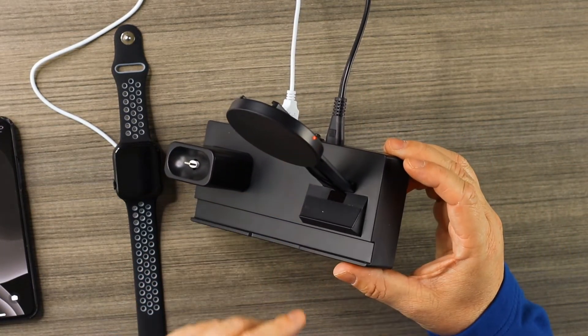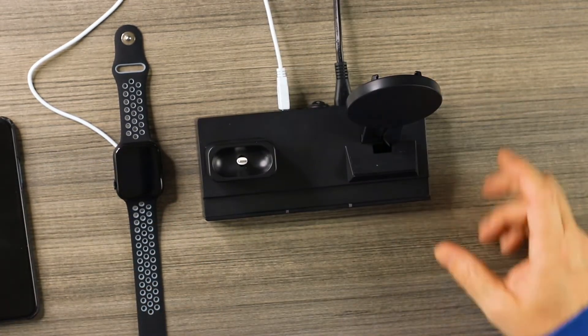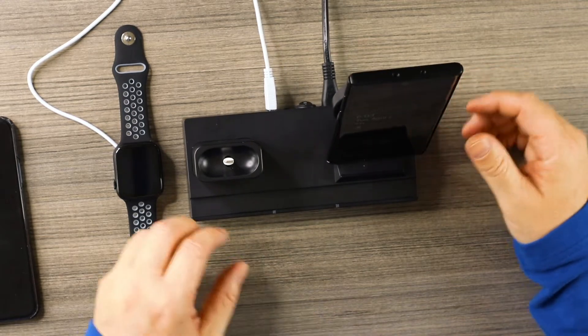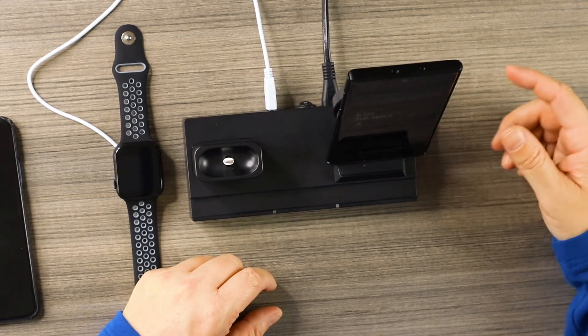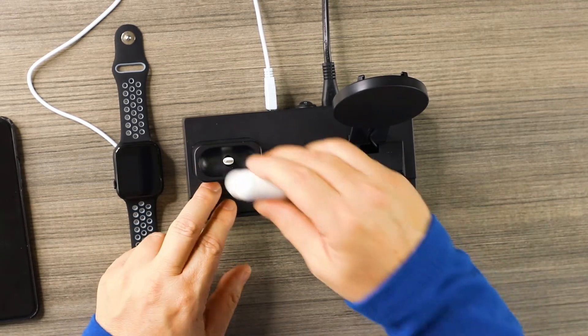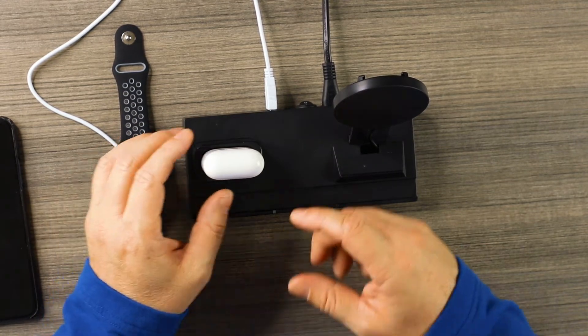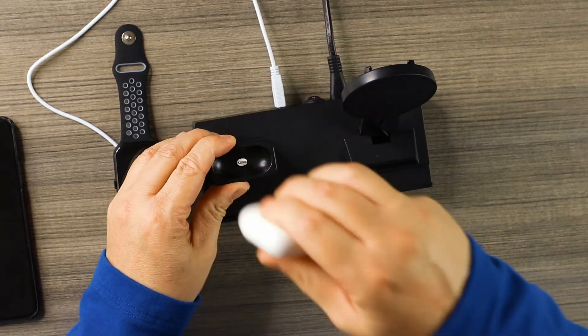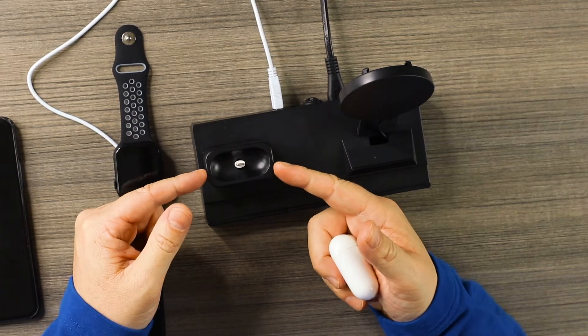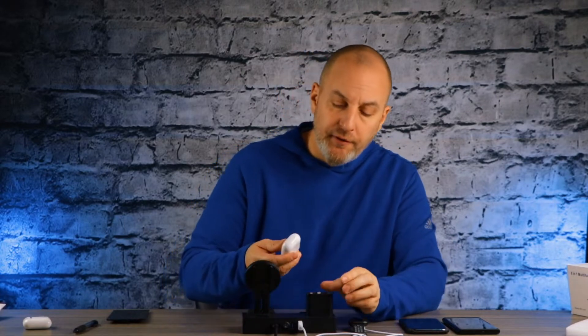The LED goes red when idle and turns blue once something is placed on the charger, so that's how you know it's working. Trying the Note 10 Plus — starts charging right away, good signs. Now for the AirPods — throw them on and they start to charge. However, the cutout here is specifically designed for AirPods 1st and 2nd gen, so unfortunately the AirPod Pros are not going to fit.